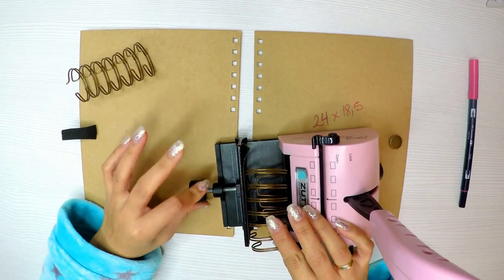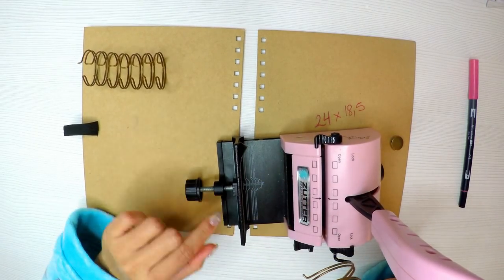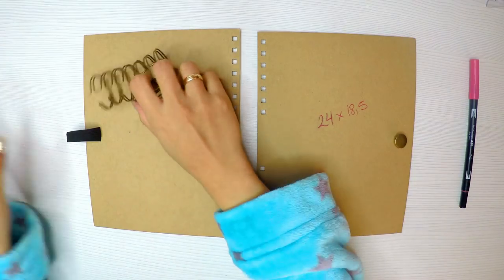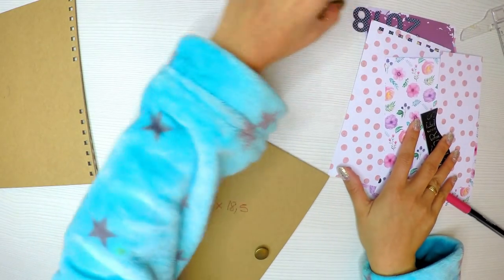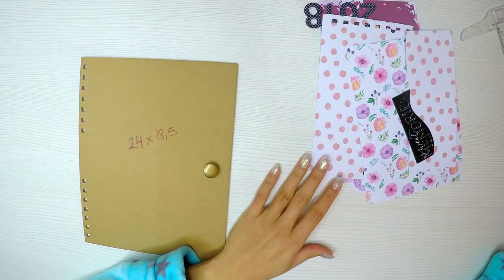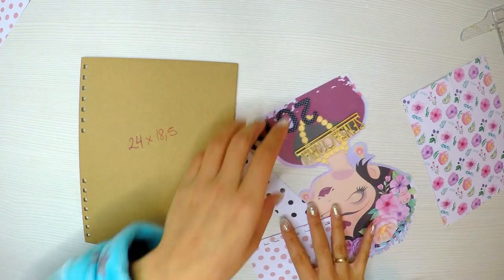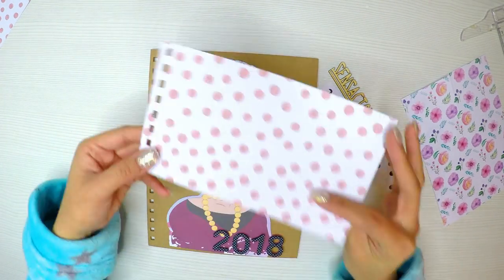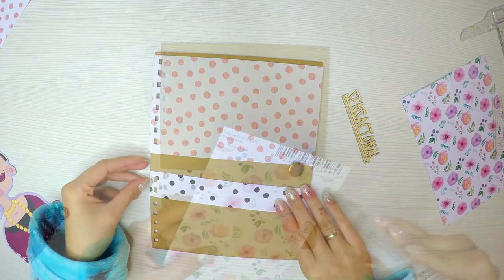También necesitamos unos alambritos para encuadernar. Yo los he comprado de El Mayor; son los más grandecillos que hay, en color cobre, que era el que venía en esta carpetita prediseñada. Para la portada va a ser muy sencilla porque las agendas tienen que resistir muchísimos golpes y roces. Entonces tenemos que agregar pocas cosas y que todo esté bastante bien pegado, muy bien adherido, para que las puntitas de los papeles no se nos sobresalgan. Como mi agenda tampoco es que la use tanto, me comprometo a usarla.